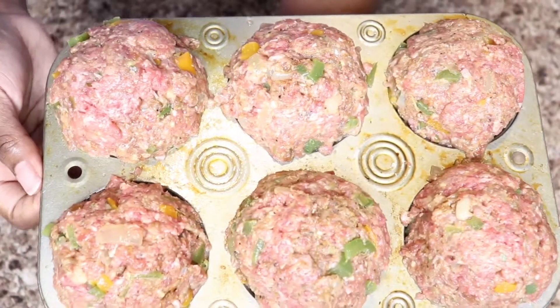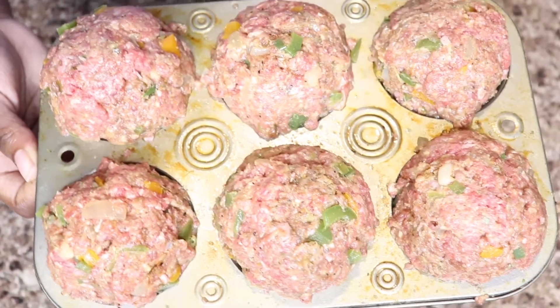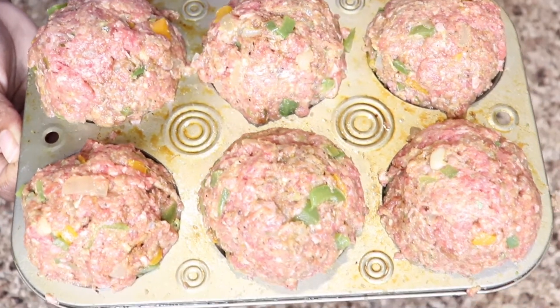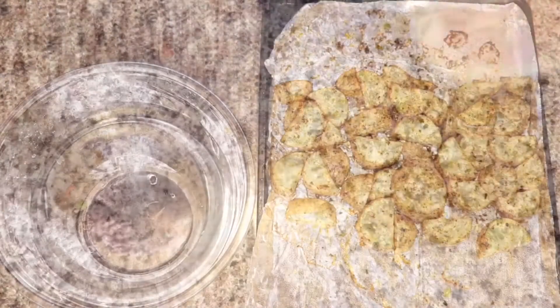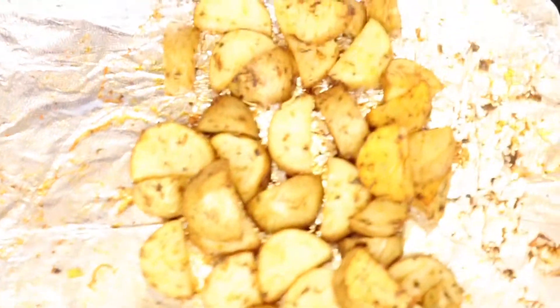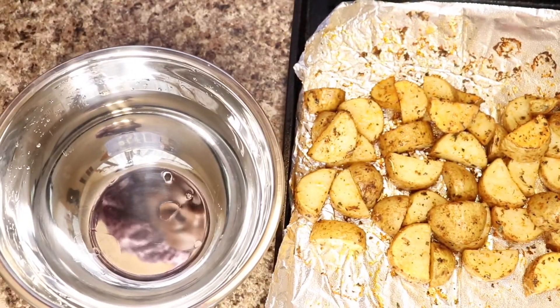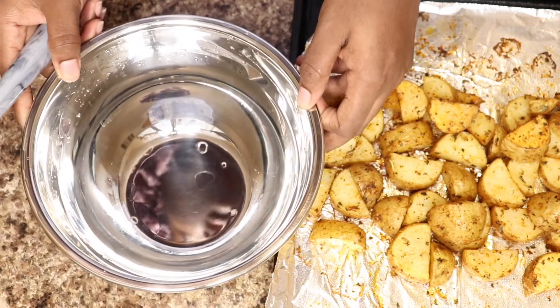This is what they look like before they go into the oven. I'm just going to put these in on 380 for 35 to 40 minutes. This is what my potatoes look like after I take them out of the oven — I ended up cooking them for 20 minutes instead of 10. Now I'm just going to add them to my bowl, mash them, and toss them in some minced garlic.